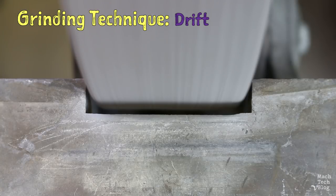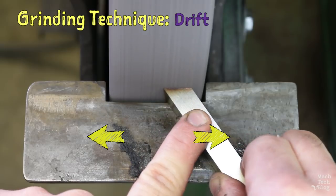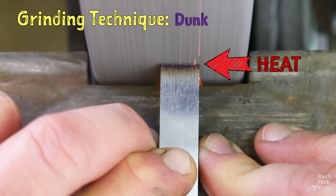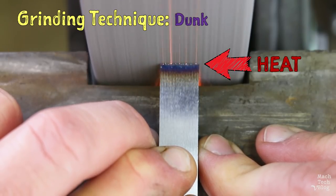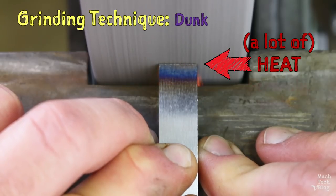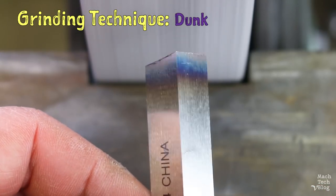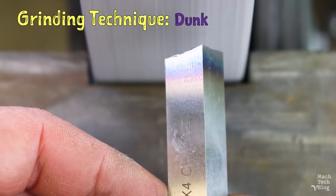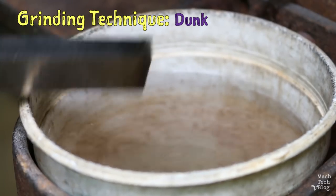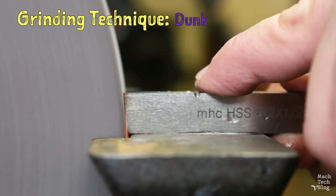The correct profile can be re-established by truing, a process involving aggressive and selective wearing of the wheel — but it's better to keep the wheel from deforming in the first place. Therefore, we must drift from side to side with the tool, using as much of the wheel as possible. Finally, the grinding process generates quite a lot of heat. Over time the tool temperature will rise and may even begin to discolor, though a little discoloration won't affect a good quality high-speed steel cutting tool. So we'll periodically dunk the tool in cold water to cool it down. High-speed steel can handle this kind of thermal cycling.